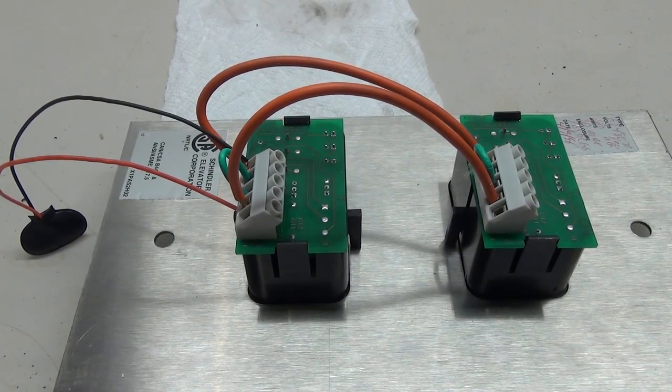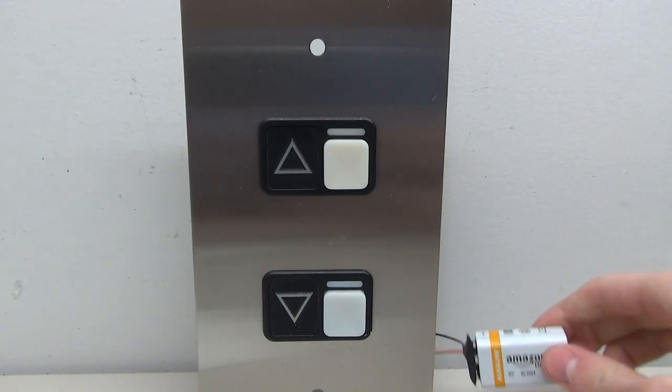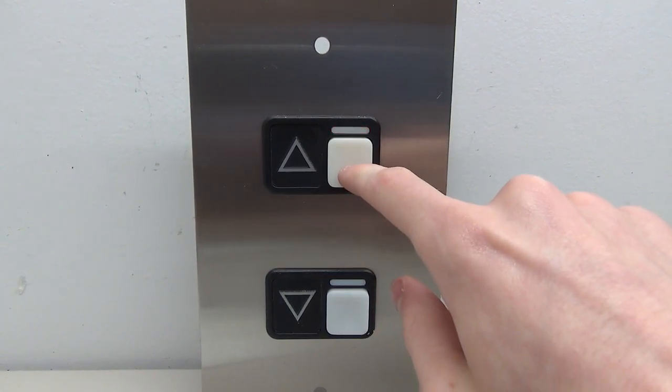We finished wiring this first button. Now we're going to go ahead and plug a battery in and give it a test. We got a battery hooked up and it works - that looks really awesome!